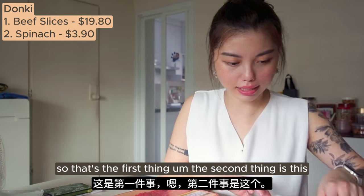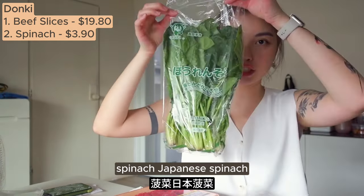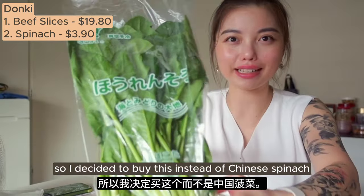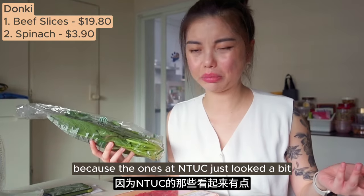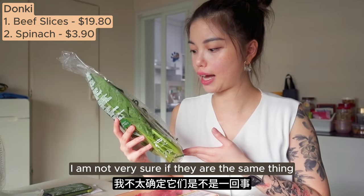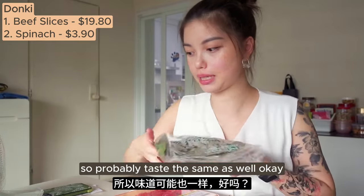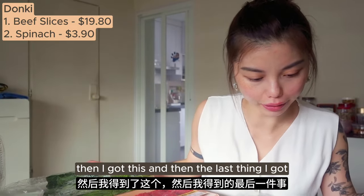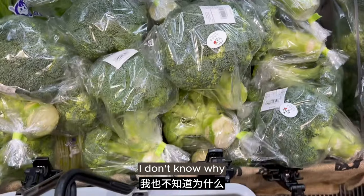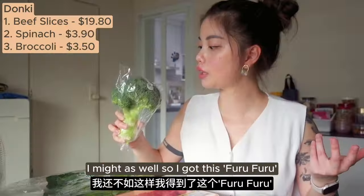The second thing is this spinach - Japanese spinach. I decided to buy this instead of Chinese spinach because the ones at NTUC looked not very fresh. I'm not very sure if they are the same thing but they look the same so probably taste the same as well. I also got broccoli. Since I was already at the spinach section I might as well.